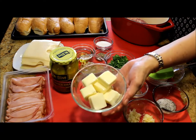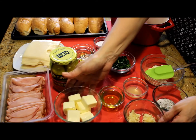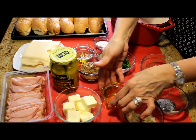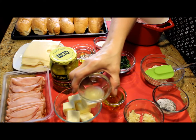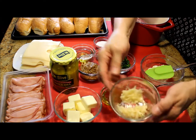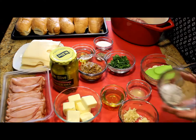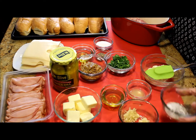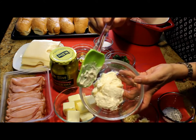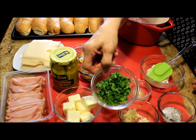A cup of unsalted butter, which is one stick of butter, one tablespoon of olive oil, one teaspoon of lime juice, about five smashed garlic cloves — I'm using half for the butter and half for the spread — salt and pepper to taste, about half a cup of mayonnaise, and one quarter of a cup of diced cilantro.